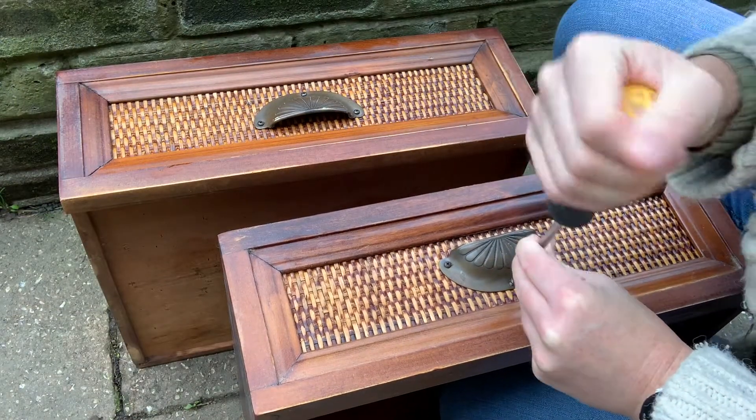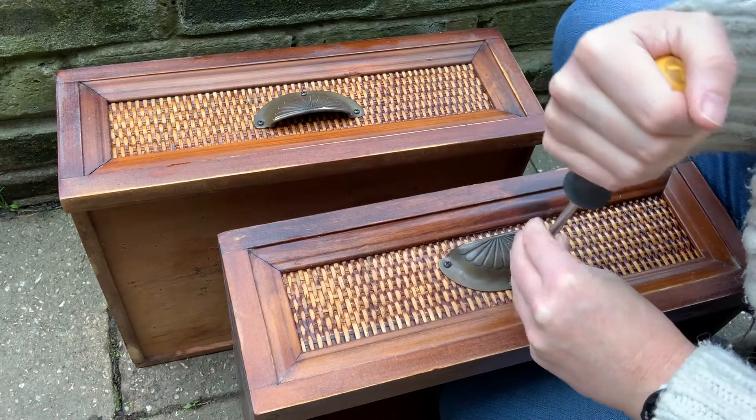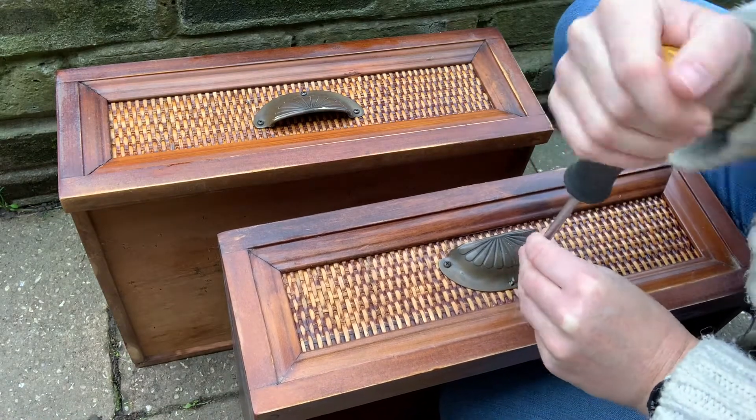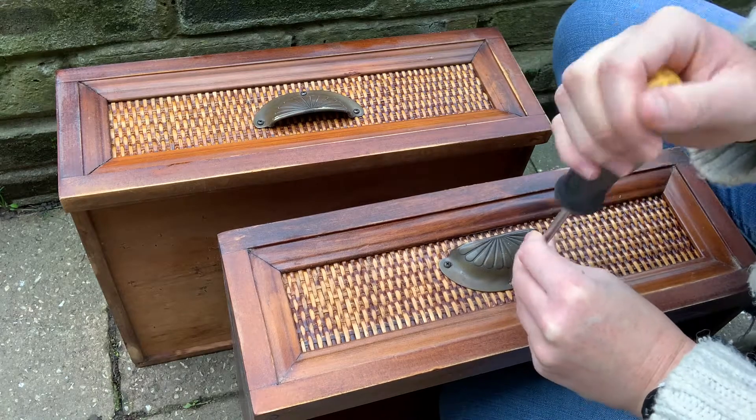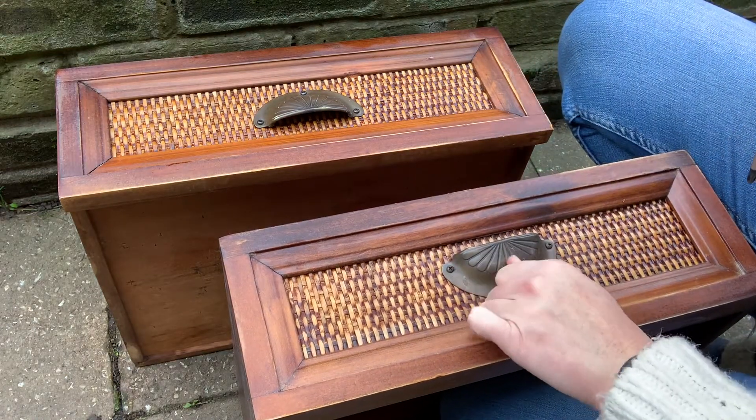I'm taking these out quite gently with a screwdriver rather than a drill, just because they're screwed straight into the wicker and they're quite small little screws. I just don't want to damage anything.